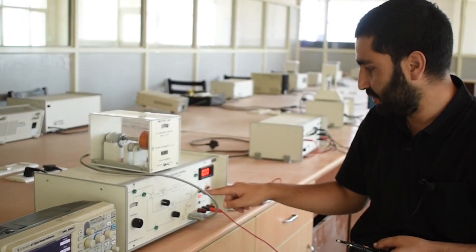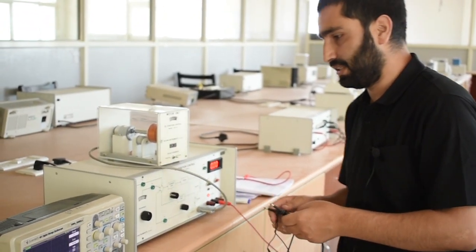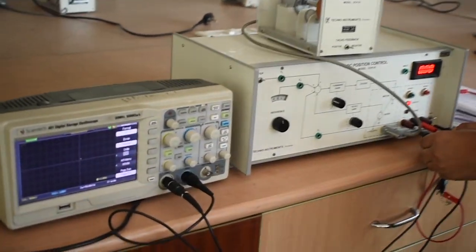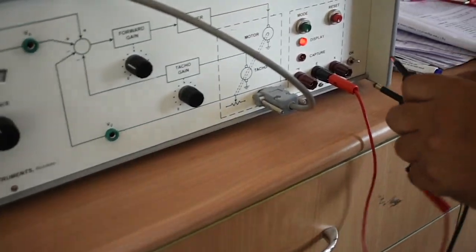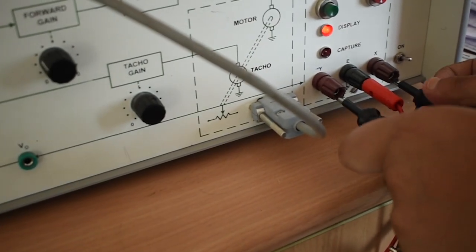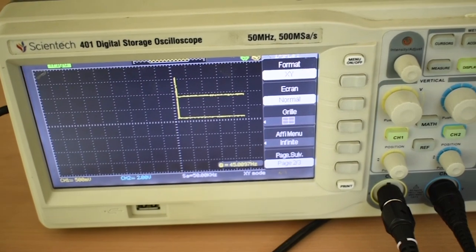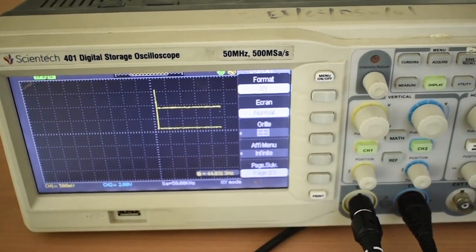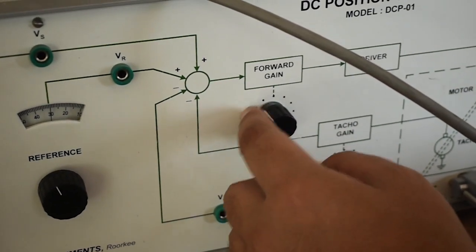Now I will give the step input practically. I will push the button up and change the mode. I have two probes connected with this oscilloscope — X and Y — and the ground potential. Now in X-Y mode, the signal will be displayed here. I have not given any forward gain, so this is our output right now. Now I will increase the gain from 0 to 10 — I have set the gain to 0, 1, 2, 3.